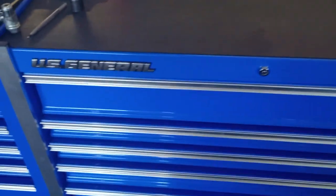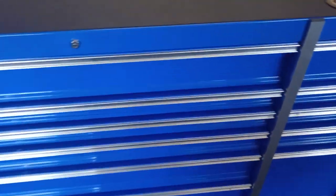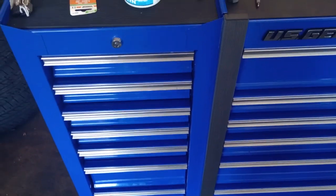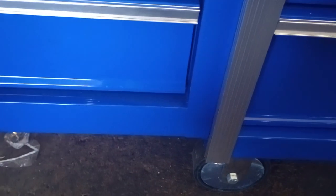56 inch US General Toolbox Tour. I've had this box for a couple months now, and I work in a shop so it gets used on the daily. I added the 14 and a half inch end cabinet, which does not bolt up the same way as it does on the 44.